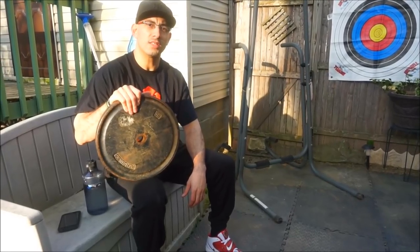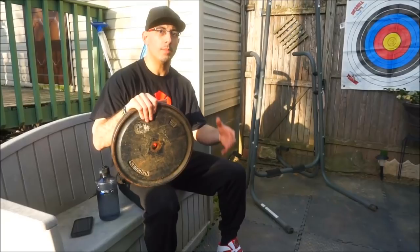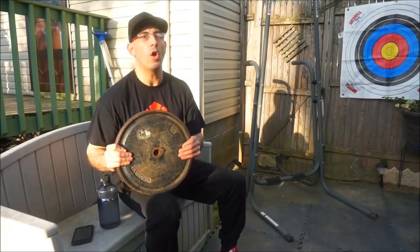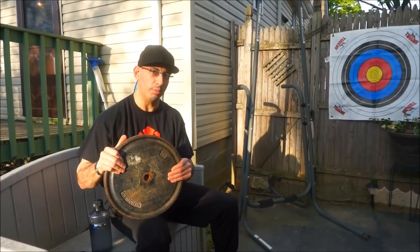The next exercise is a shoulder press. You can do these seated or standing up. I would advise standing up just to keep your heart rate up — it is a bit harder. Just strictly pressing straight over your head. Make sure when you come down you do not smash yourself in the face with the plate.